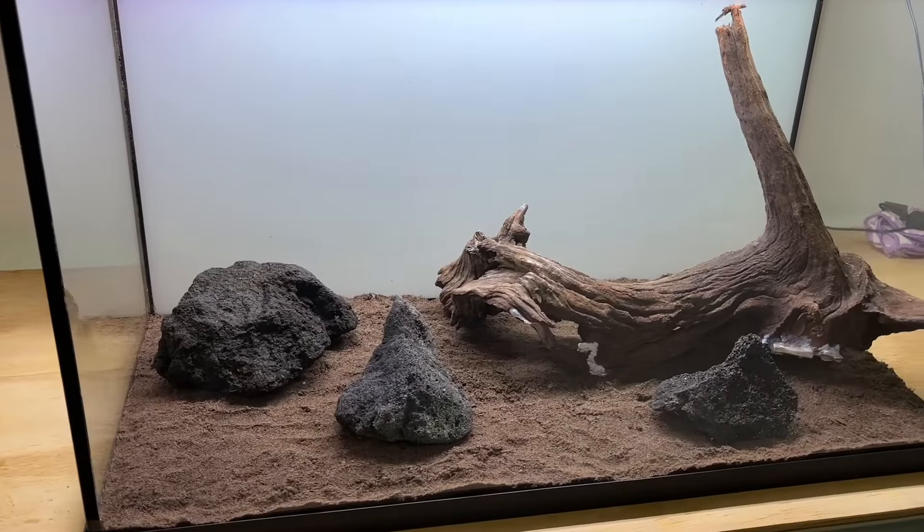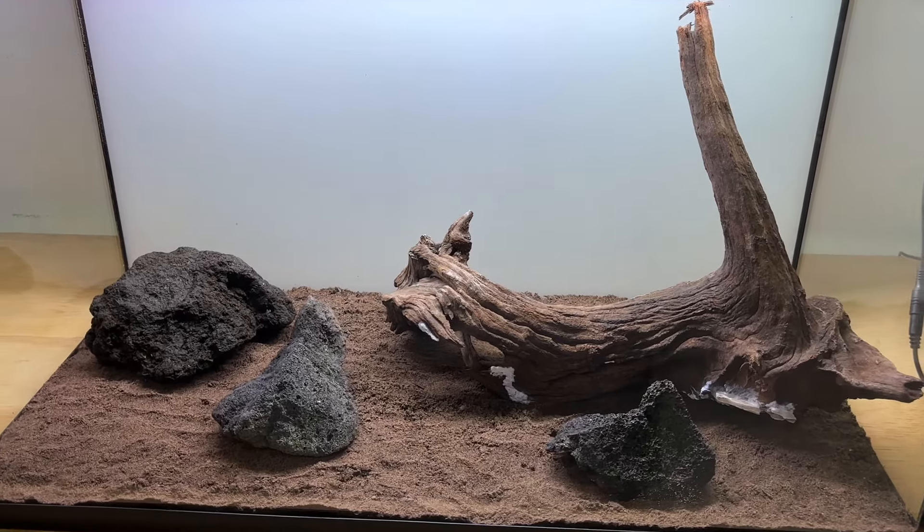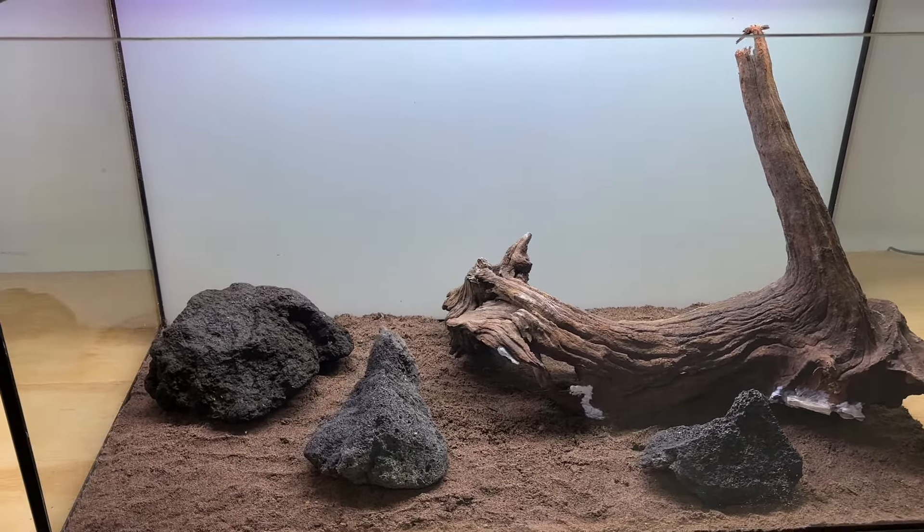I've added around one inch of topsoil to the bottom of the tank, pretty evenly spread across the full length of the aquarium. Then I had a quick play around with a couple of different hardscape layouts consisting of one piece of driftwood and three different pieces of lava rock, but it didn't take long to find something I liked.